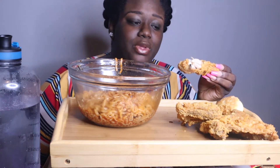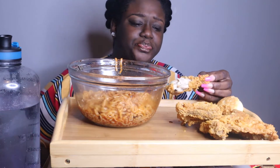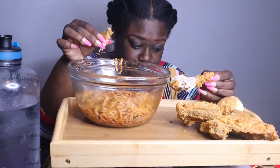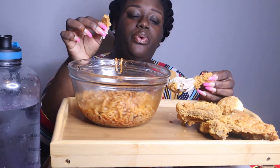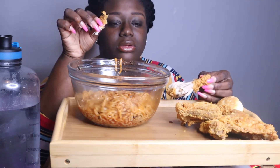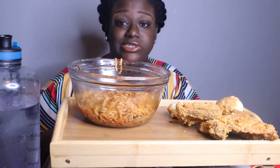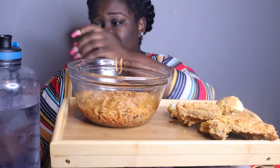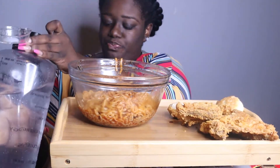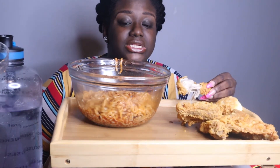Y'all, this is hot. And I bought some two times spicy sauce just in a bottle for my chicken. You don't need but a little bit of that sauce — only because it tastes good. It really does taste good, just very spicy.